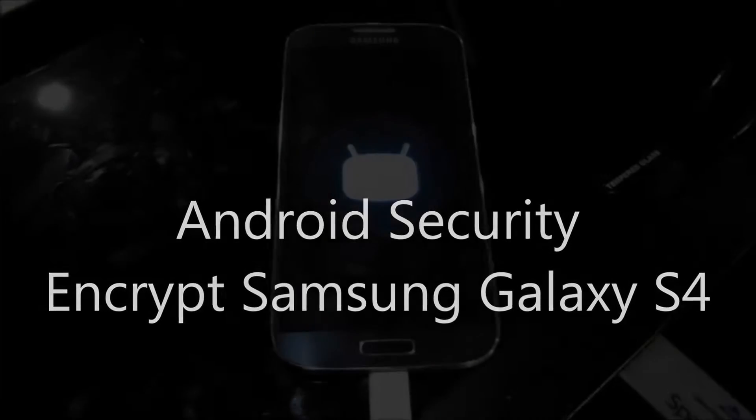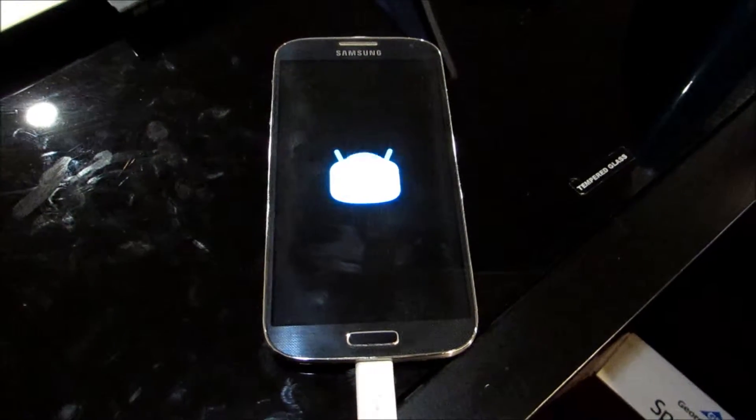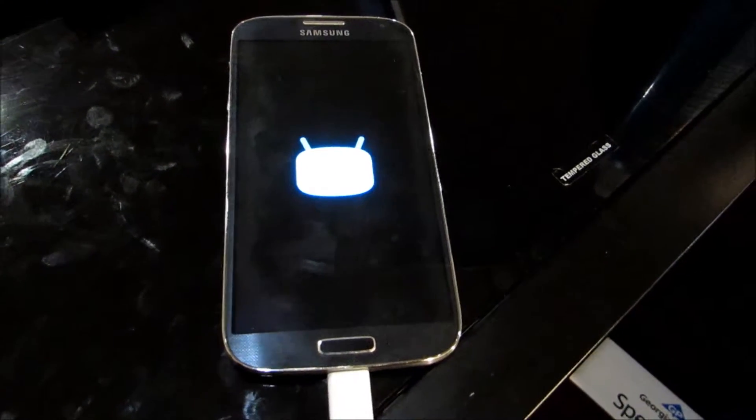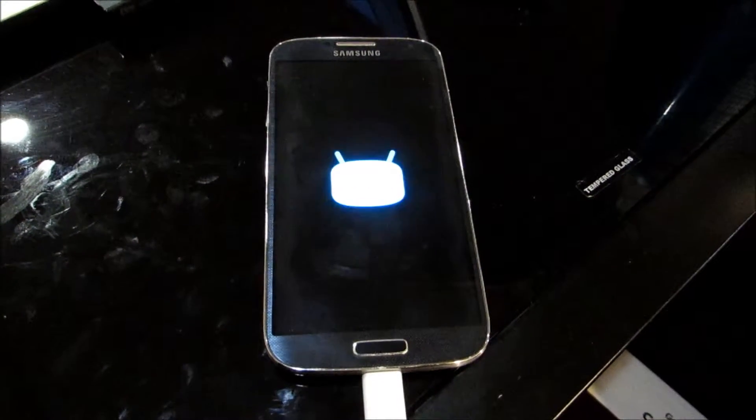Hi, this is Marcus from iQAndroid. I'm going to show you the Samsung Galaxy S4 encrypted. It's running Lollipop and this is CyanogenMod 12.1 for the operating system.